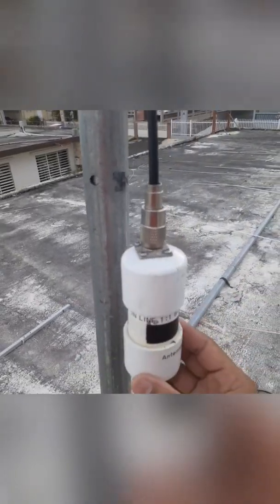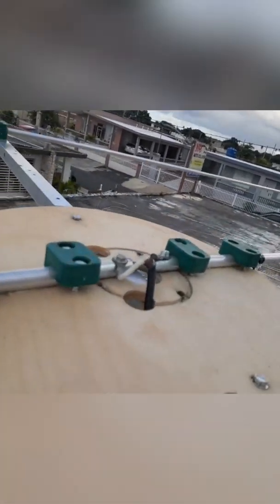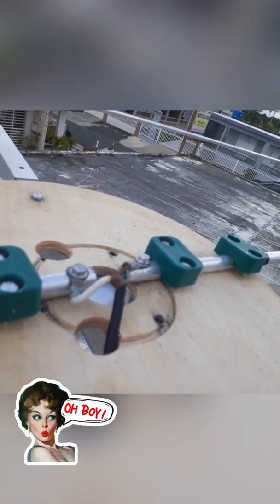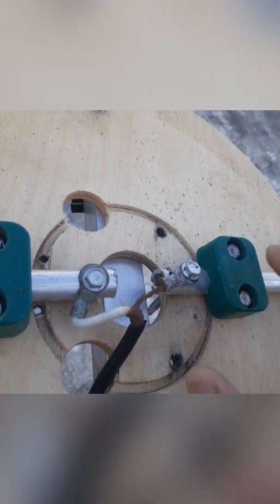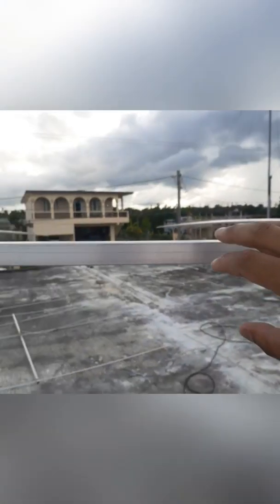This is a choke balun — a 1:1 balun. Here you can see the separated negative and positive — this is the drive element. This is the driver right here. That's the reflector. So we have the reflector, the director, and the drive element right here — three elements.